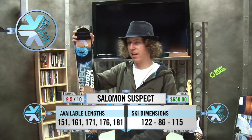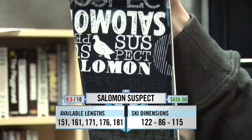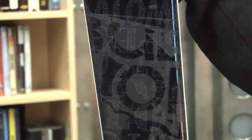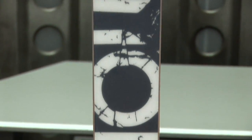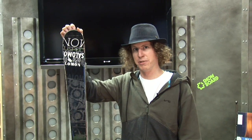This ski has been in the lineup for a couple years and it's managed to become an editor's pick every year. It has a lot of energy in the tip and tail and also has good dampening controls in the edges. So you get a lot of energy, it's really easy to carve, nice side cut, but you get a damp feel for when hitting jumps, hitting rails, that kind of thing. So you can feel really stable on your feet. And that's the 2009-2010 Salomon Suspect.